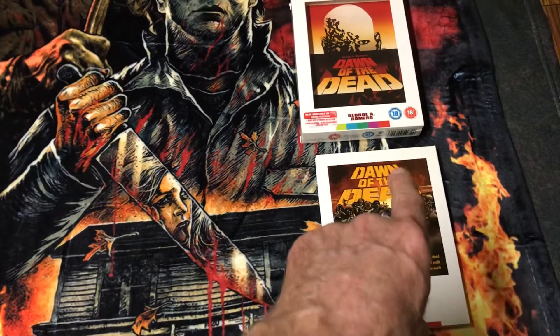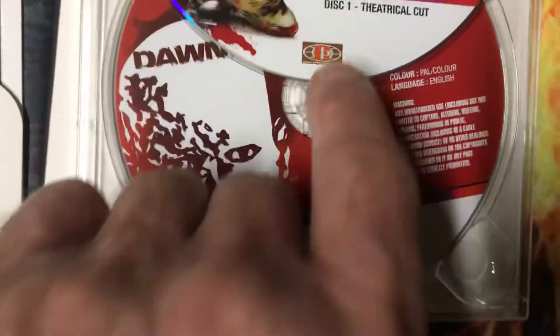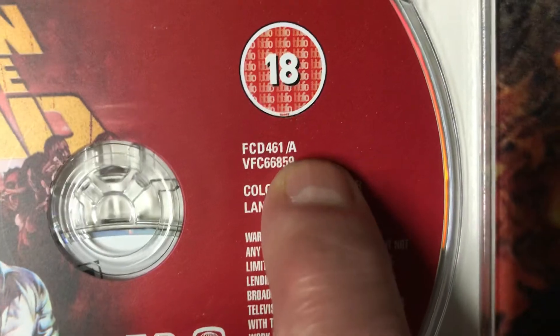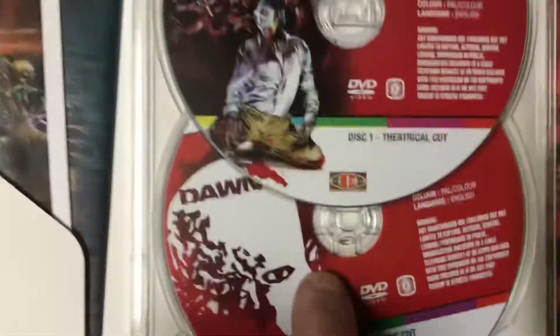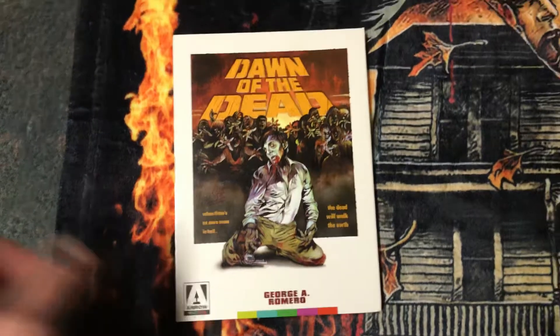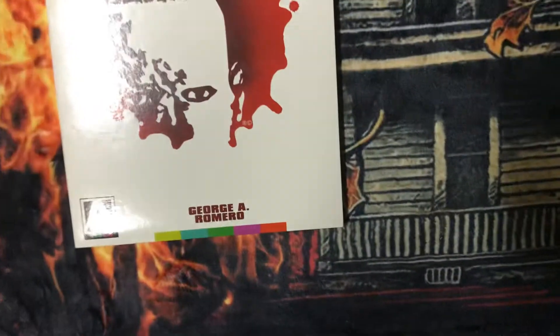I showed this in my last video because there's a disc in here that doesn't show up in this one. This disc here is the original disc that came with this set — it's just the one theatrical cut. These numbers here match all the discs except for the letter. There's a B, C, and D. This one I bought not too long ago, about a month or two ago, and when I opened it up I saw something different.